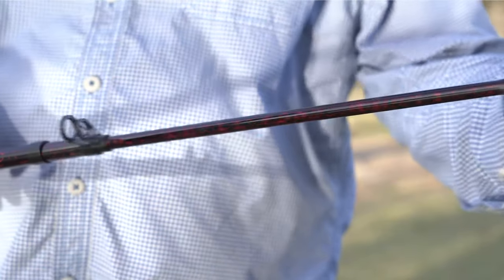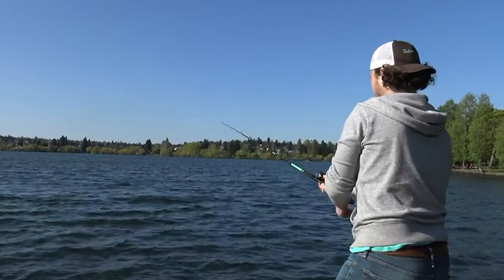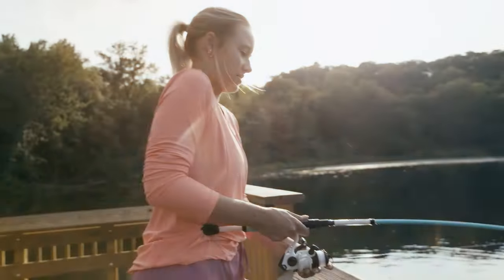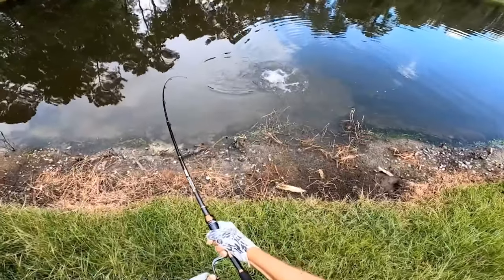You could easily spend thousands on a fishing rod in real, but most casual fishers and even some experts would be happier with something more versatile and less expensive. Today in this video we will talk about the top 10 fishing rod and reels combos. Let's get started.